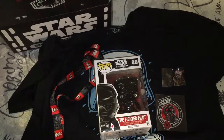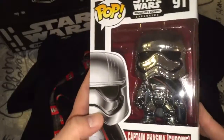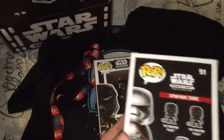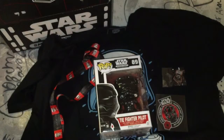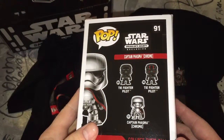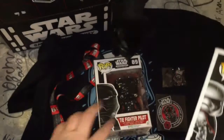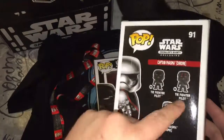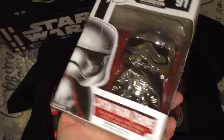Feels like we got another Pop. Oh, nice. We got Captain Phasma — a Chrome Pop Vinyl. That's really cool. Also exclusive. I wonder if all three of these are exclusive. I could have got a regular Fighter Pilot or the one with the red stripe. I don't know. But this one is awesome — look at that chrome. Look at it shine.